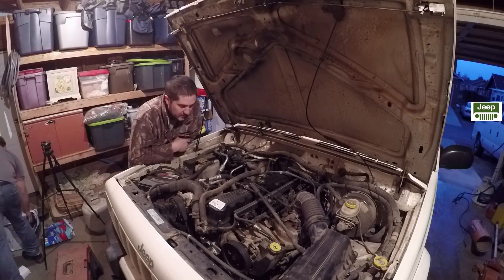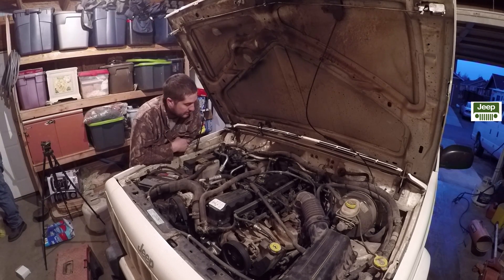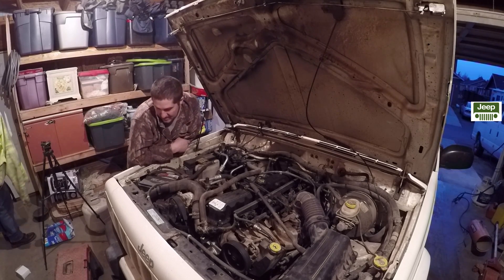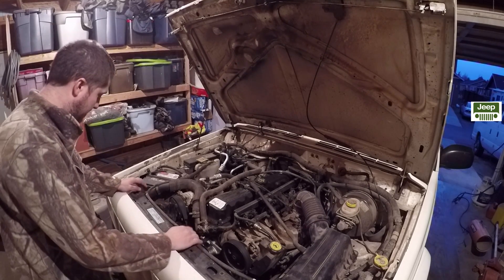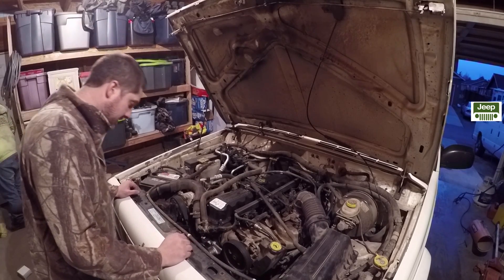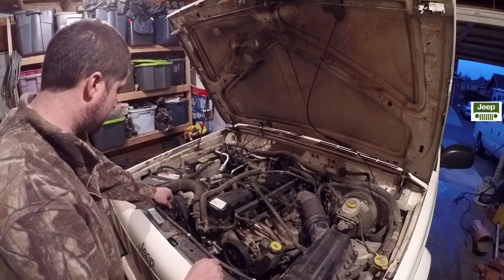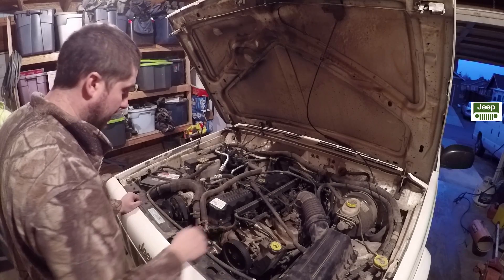I've been driving the heck out of it just trying to find bugs, and guess what — there's none. This thing drives absolutely amazing. I'd say it's one of the nicest driving Cherokees I've driven in my life. I don't know what Chrysler was thinking when they put that rickety stuff on here. We also need to get the second electric fan in; it hasn't been overheating but it's been cold. In summer it probably would have been running a little warm without that other electric fan.